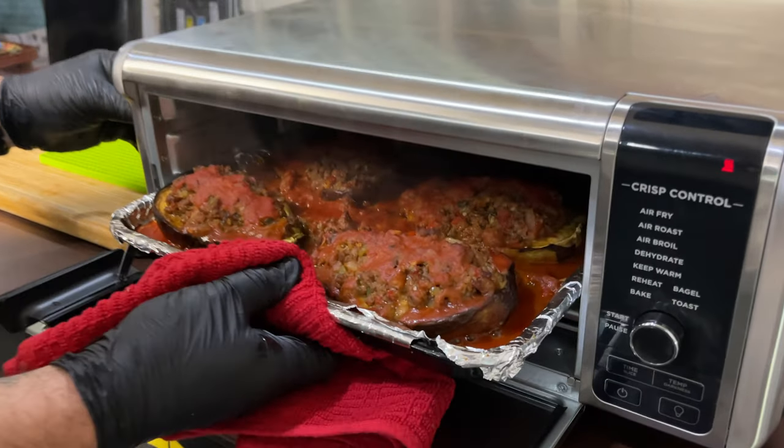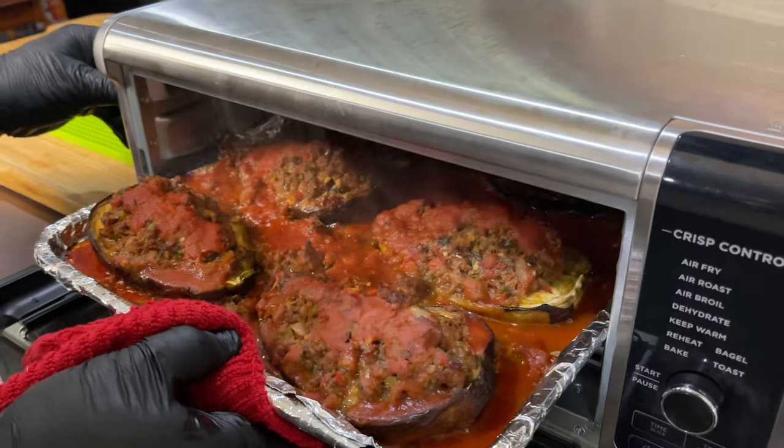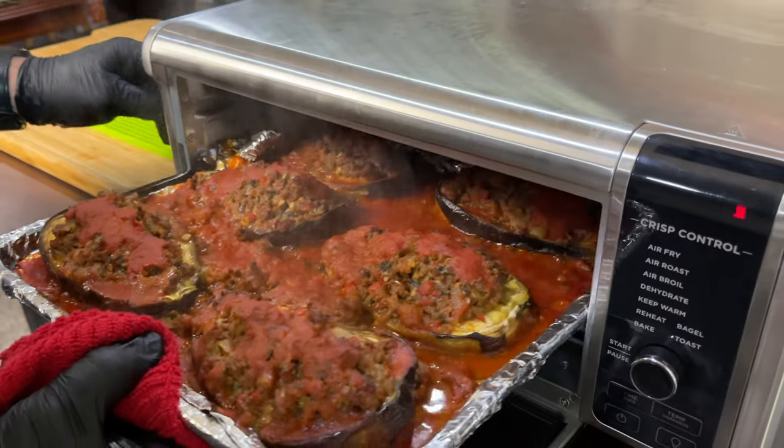Careful not to burn myself. Look at this. Oh, my goodness. It smells awesome. Look at this. Can you smell it? Oh, Lord. Hello, my friends.